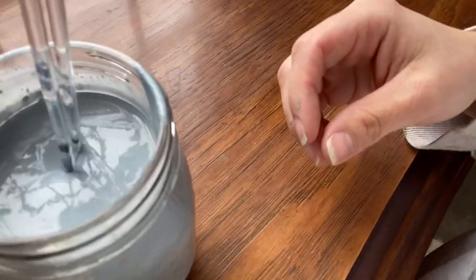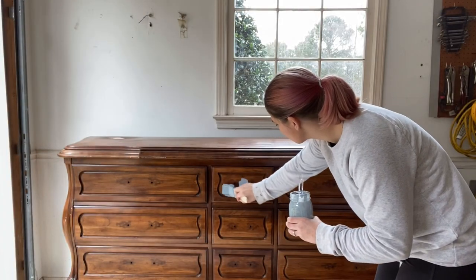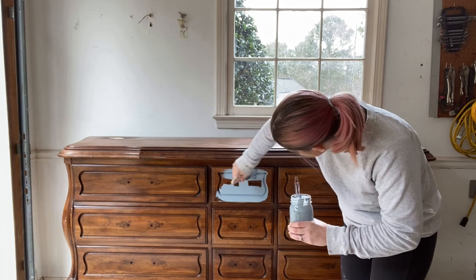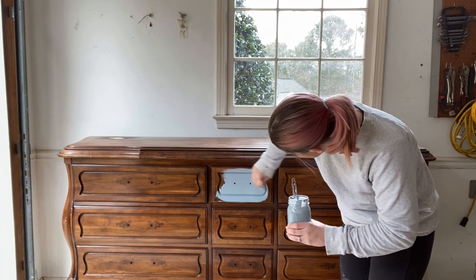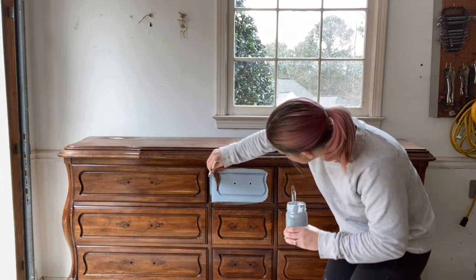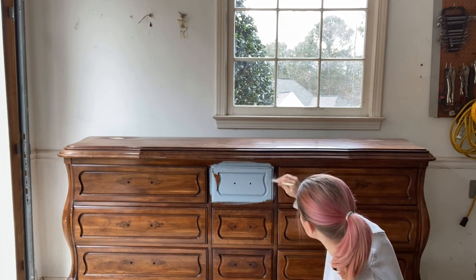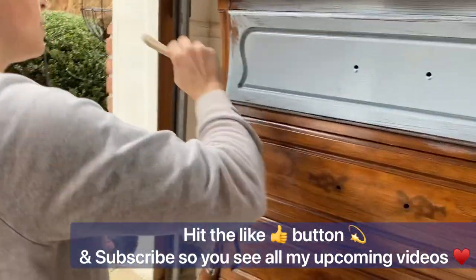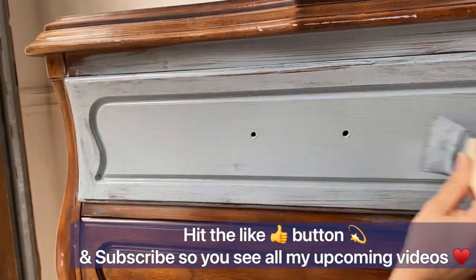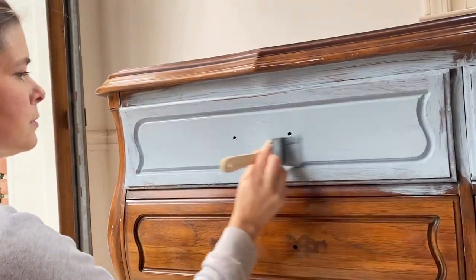I pour my chalk paint into a jar to make it easier to transport. When applying, I just get it on there first and then work on smoothing it out. If it starts to dry out, have a spray bottle or cup of water handy — chalk paint is water-based and works really well with a little added water. I go the length of the dresser in long strokes to smooth it out. The great thing about chalk paint is you don't need a primer; it adheres really well to the surface.